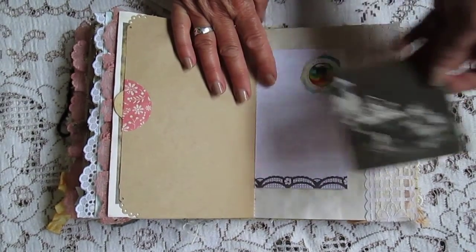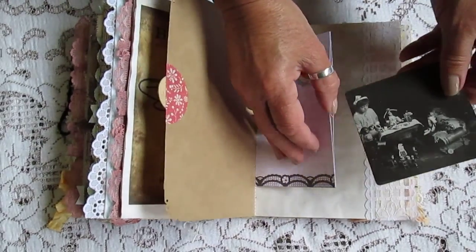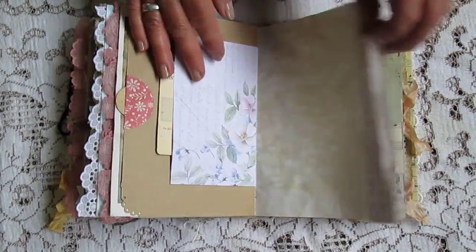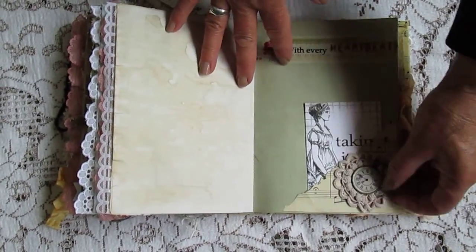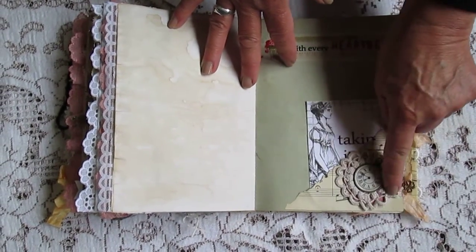It's a little pocket, it's got a coaster collection. There's another pocket there. I made a little embellishment there, put a little flower on that one.